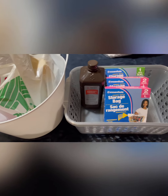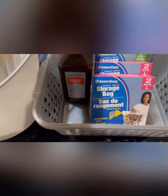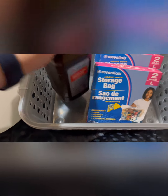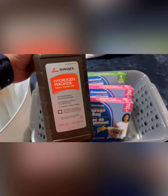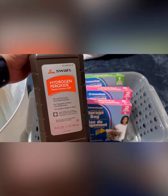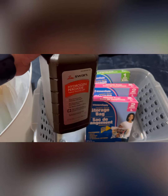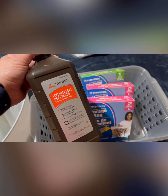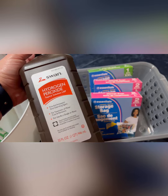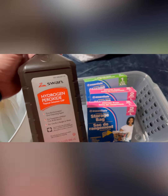A couple items I picked up — this was a rebuy but a great buy from Dollar Tree. This is the Swan brand hydrogen peroxide, a 32-ounce bottle — one quart. I picked it up because it's such a huge bottle for $1.25. Normally they only have the smaller bottles, but this one is pretty gigantic.